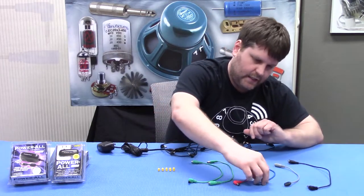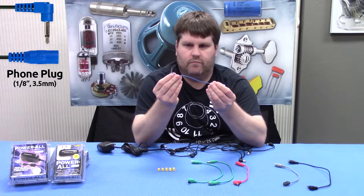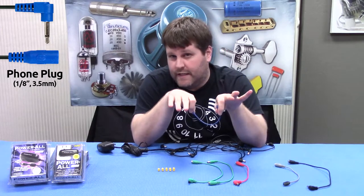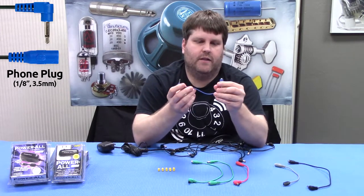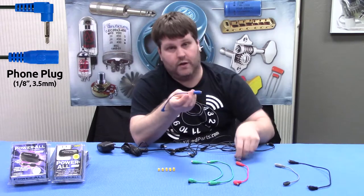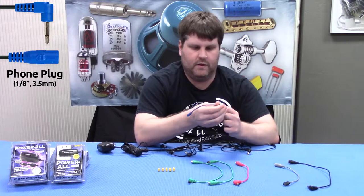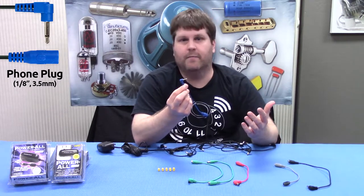Moving on. This one's good — this is the eighth-inch jack that you see on a lot of older pedals: a lot of old DODs, a lot of Electro-Harmonix pedals. Basically this will help convert your standard power coming out of the Powerall so you can use it on your vintage Big Muff.